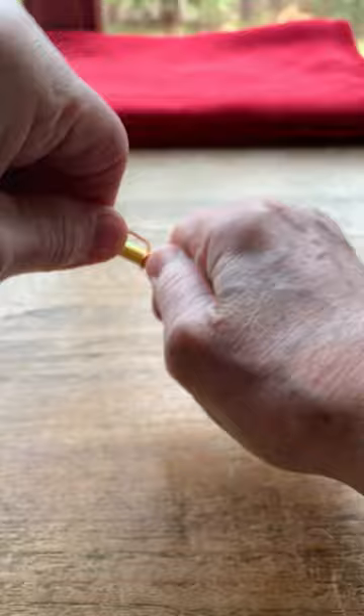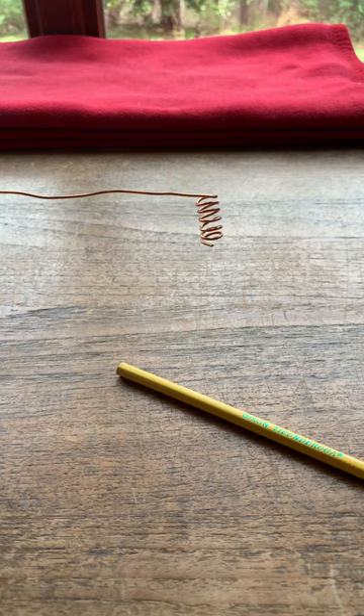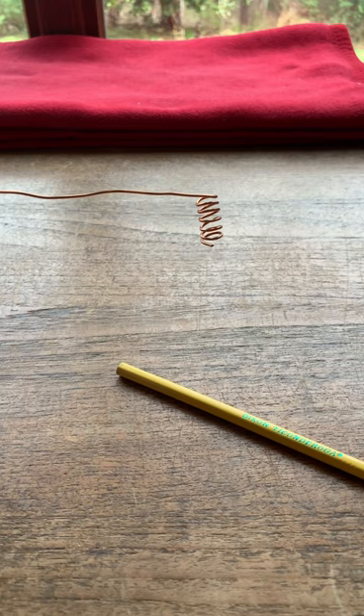Alright, five — okay, I'll give one more. Good. Remove your copper coil from the pencil and you now have a candle snuffer. See that? And you say, 'What do you mean? Let me see that work.'